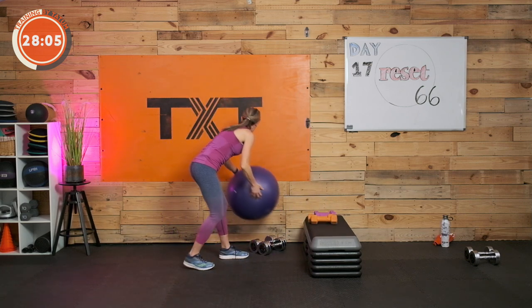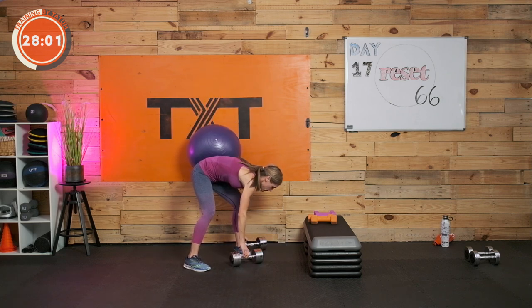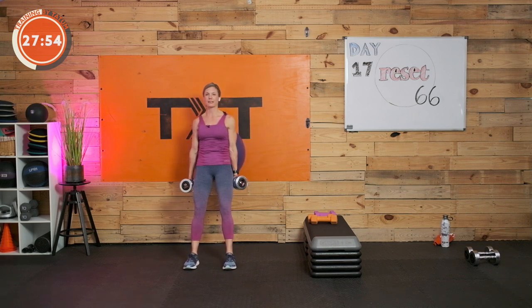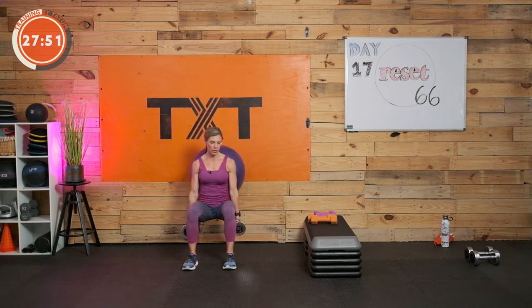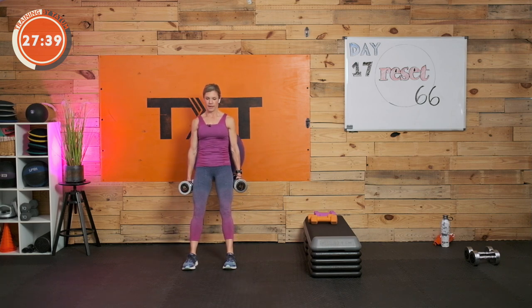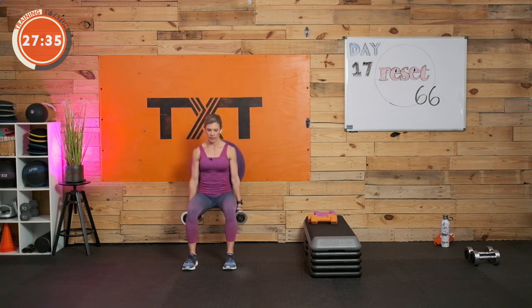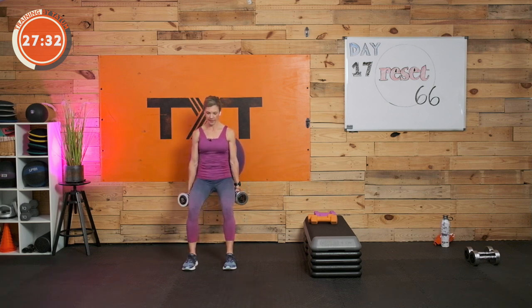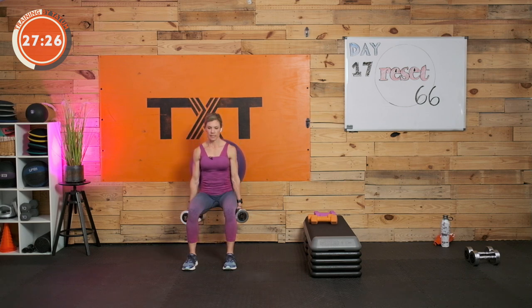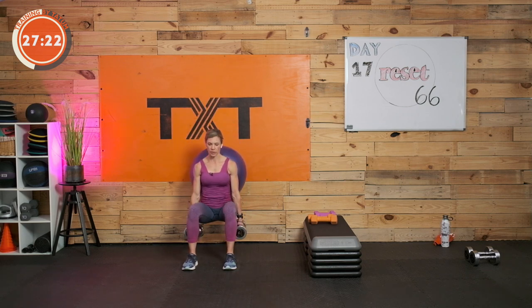Here's our Swiss ball squat. I'm going to use a little weight this time. That ball needs to be in your lower back so there's room for it to ride up. Walk those feet out, ball at the small of your back, weight or no weight is up to you. If you don't have the ball, just squat with your dumbbells away from the wall — sit back, you can use a chair or your stepper. Three, two, and one.